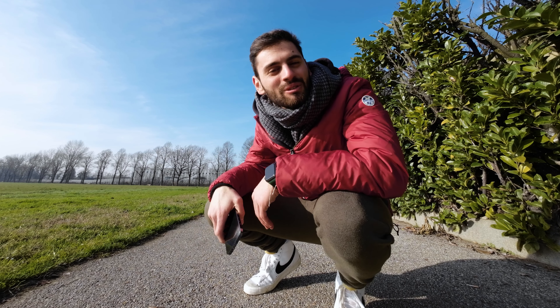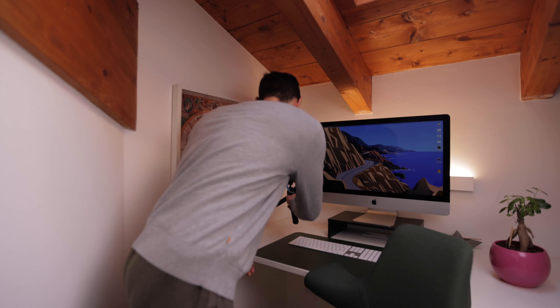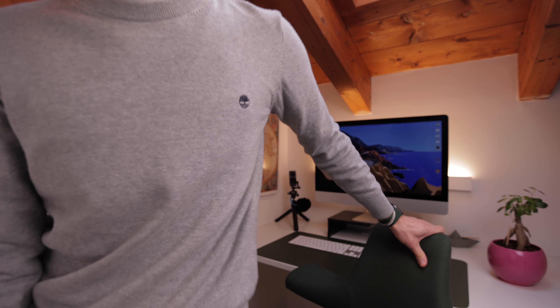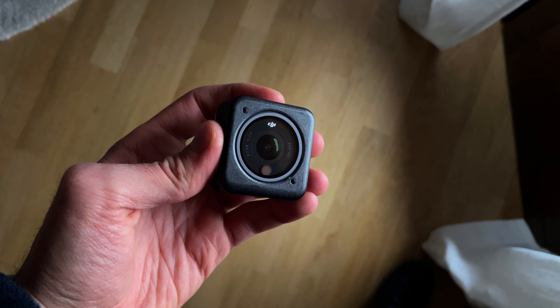In today's video we are talking about the action mode — which is only available to the iPhone 14 lineup. I want to condense everything I've learned from my testing to give you my opinion on when you should and should not use it, and at the end I'll answer the big question: is this action mode a replacement for an action camera?